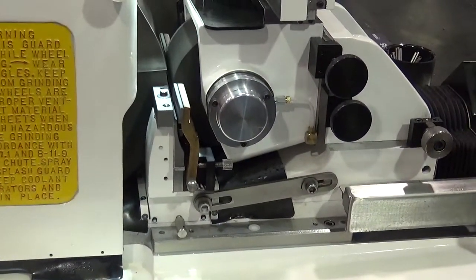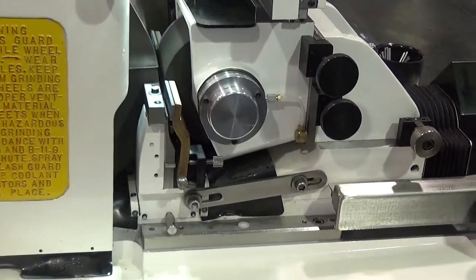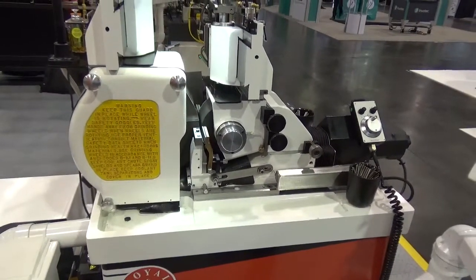A 10 inch long work rest blade. We could set up with a long guide fixture and a 24 inch long work rest blade for parts from 5 to 18 inches long.